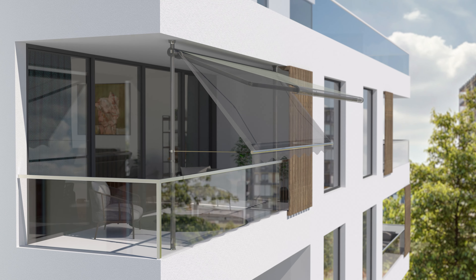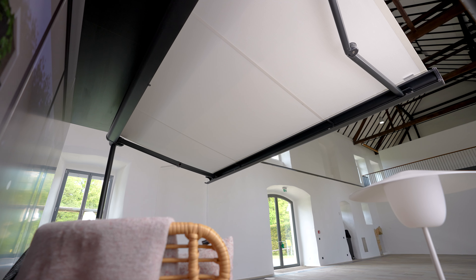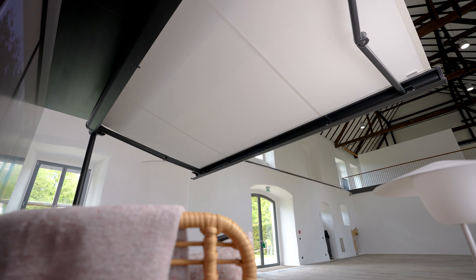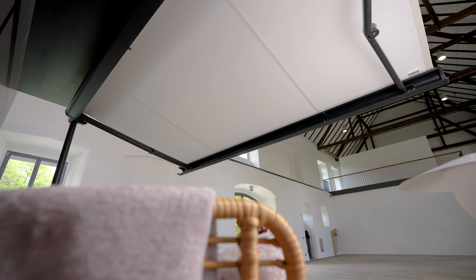In contrast to conventional wedge-in awnings with drop arms, Markilux has gone with folding arm technology in a full cassette. This protects the awning from the weather, increases stability, and ensures that you can enjoy extensive shade and a beautiful view at the same time.